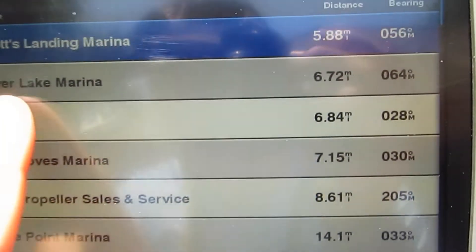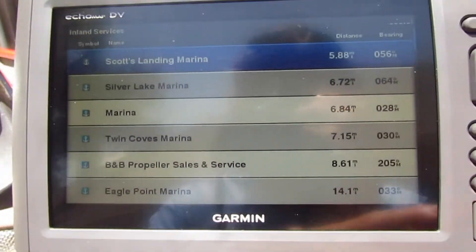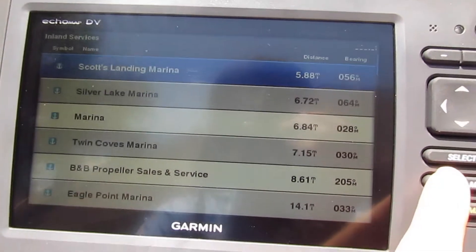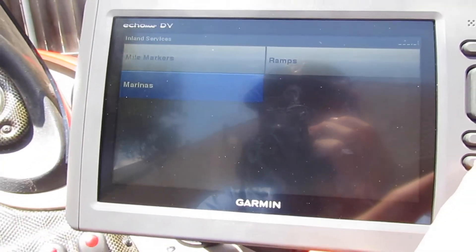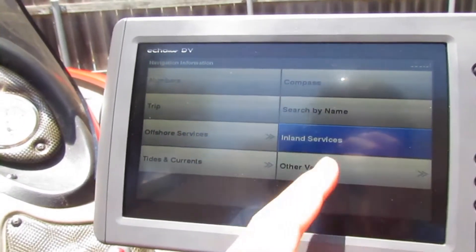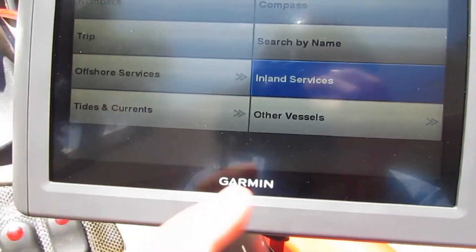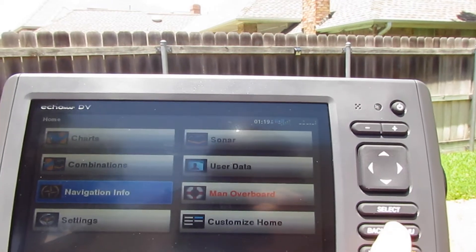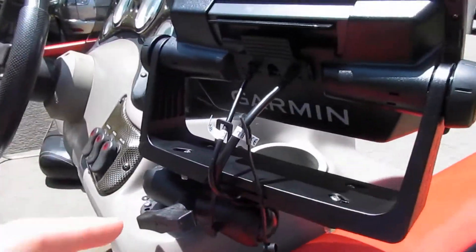It also shows marinas — Scott's Landing Marina, Silver Lake, all the ones at Twin Coves, and ones at my home lake that I fish at. Those are right on the water, so if I needed a marina or gas or something I just click it in and it'll show me where I'm going.